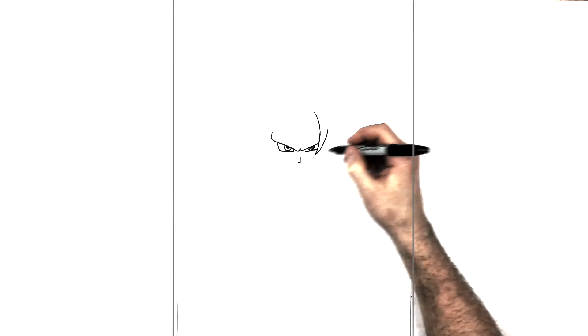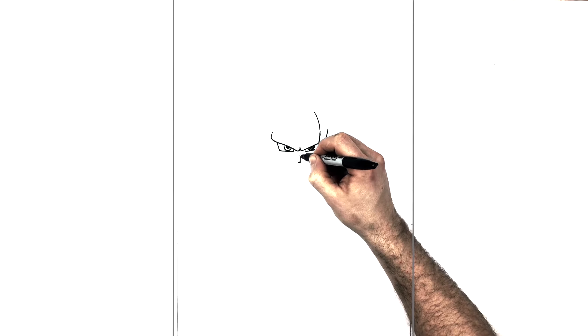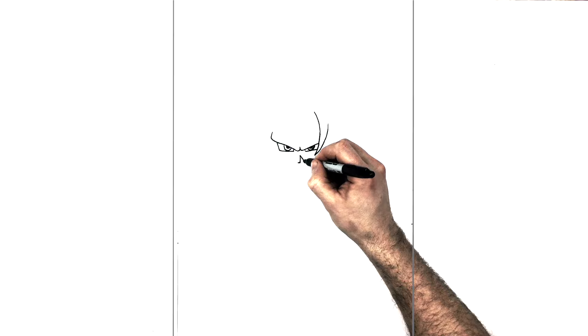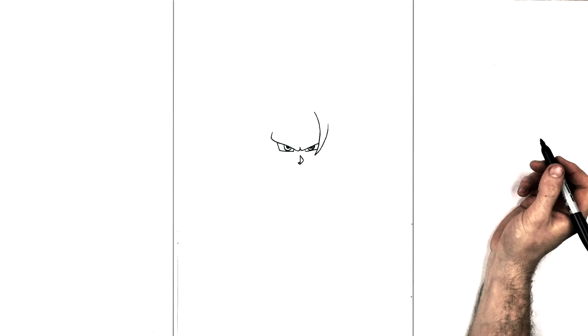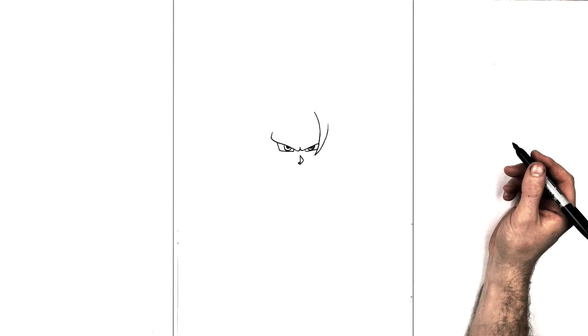His nose is just down from there — we do a sort of backwards L shape. Then we have that shadow part coming down diagonally, underneath, and back up to the other side so it kind of looks like a diamond or a hat with one side cut off.